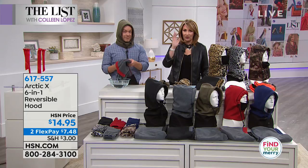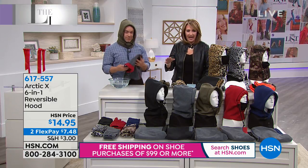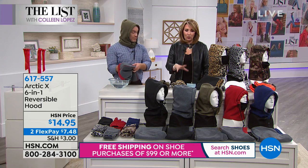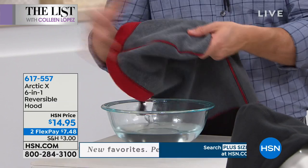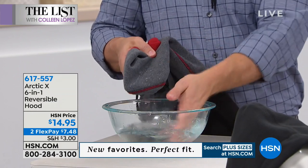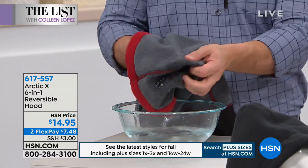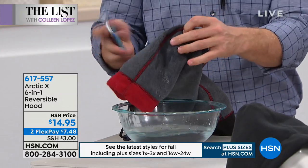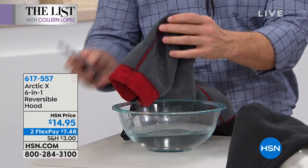We have all the colors right now. Sizing is one size fits most — you don't have to worry about size for anybody, which is great. The fact that it's six-in-one and reversible makes it like buying two. The one in hand is red on one side, gray on the other. And notice it was moist outside — it rained — and it kept a phone dry. It still works, which is important.